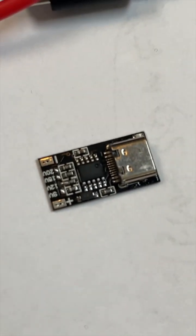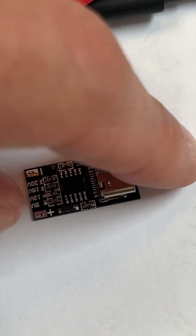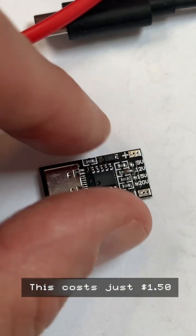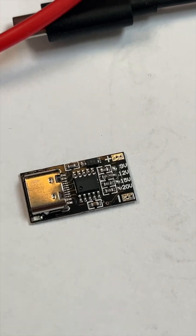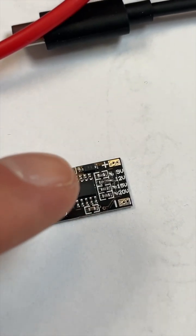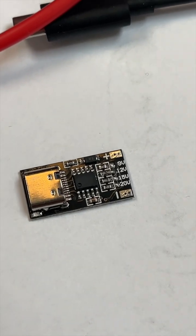This little fella here is called a USB-C PD trigger board, and what it does is it can give you for your projects — or anything you want to power — 9 volts, 12 volts, 15 volts, or 20 volts over USB-C.